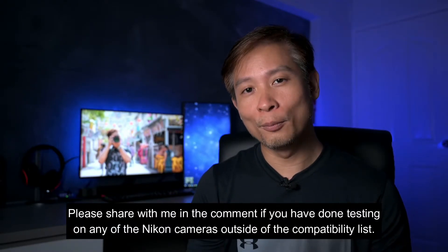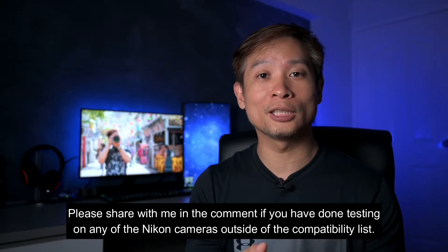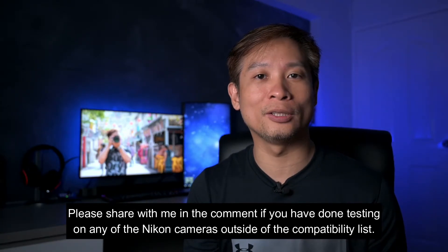It doesn't control the camera. Unfortunately, the list of compatible cameras is pretty short right now. At the moment it covers the full range of the mirrorless Z series and a couple of the latest D series. But the good thing is it's free, and you can download and install it to try out on your existing Nikon camera. I have a feeling that even though they have not tested and put it into the compatibility list, most cameras that come with a USB output should be able to work with this utility.